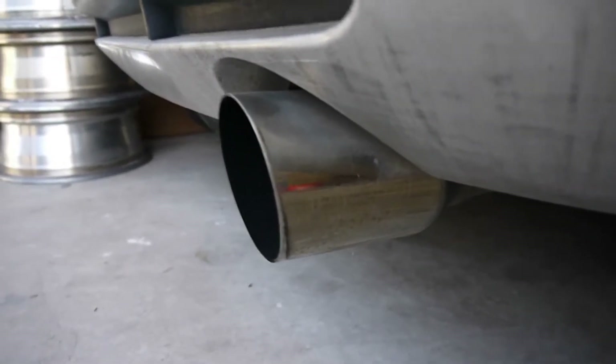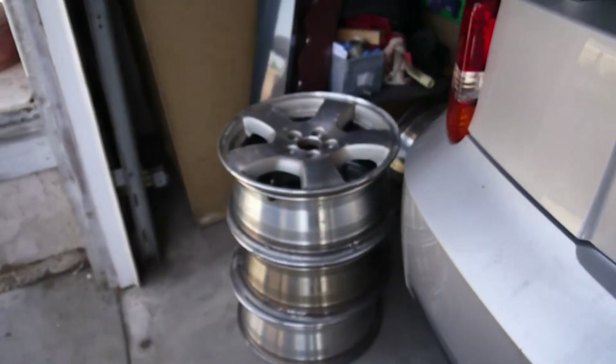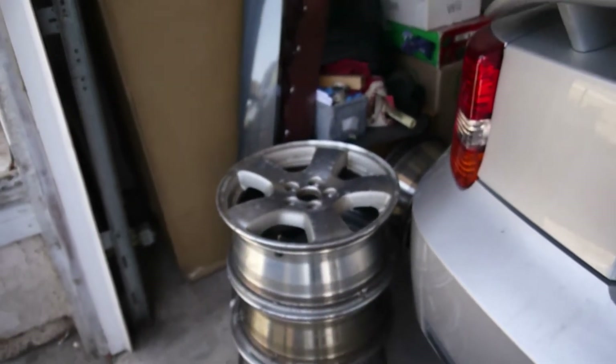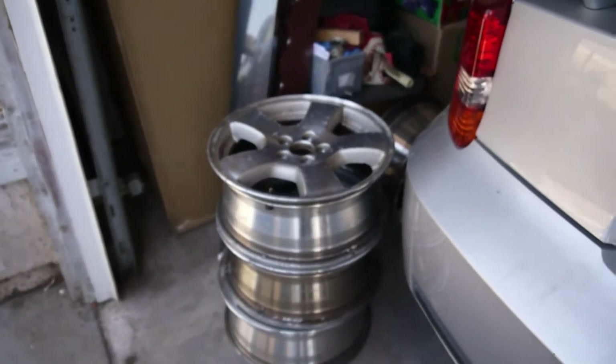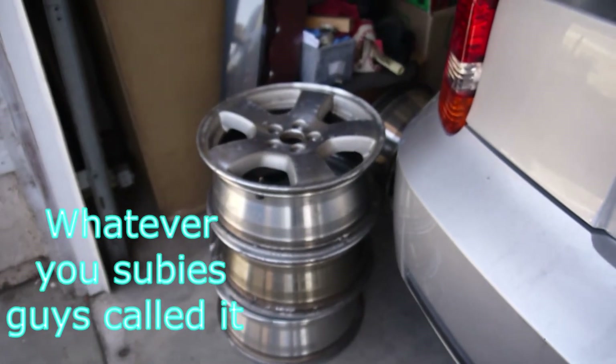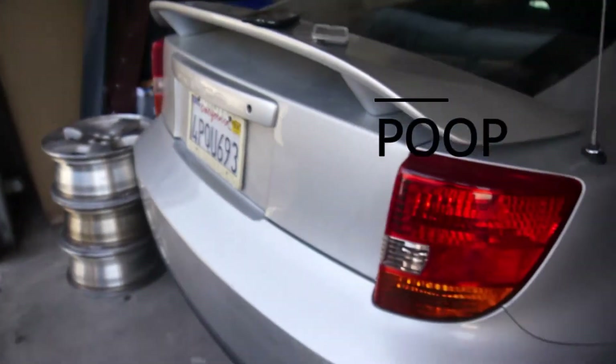When she bought it, it had a TRD exhaust. And I bought rims for her — those are pretty sexy. They came from a Subaru Forester. We got them in LA. They'll go on this car, and she wants a different color.